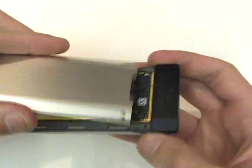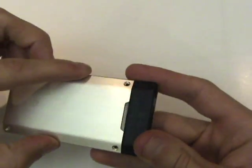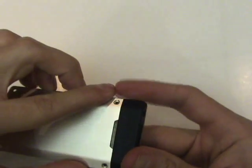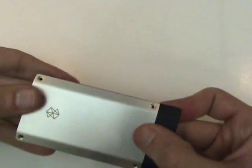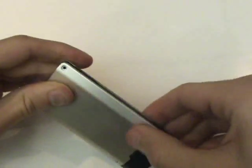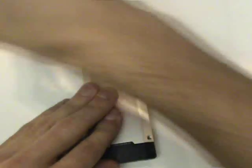Next, we'll reinstall our back metal cover by slipping its tab underneath of the small black piece and pushing the top flush with the rest of the Zune. Our final step will be to reinsert our four tri-wing screws.